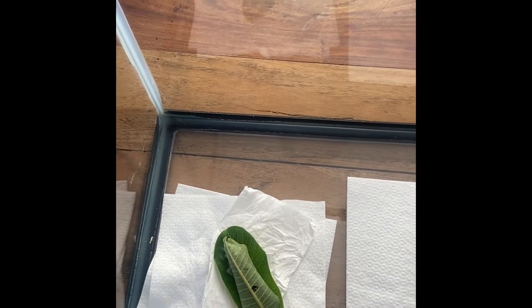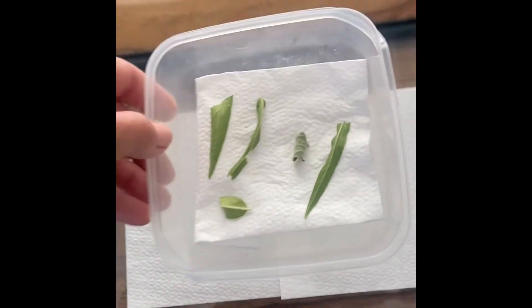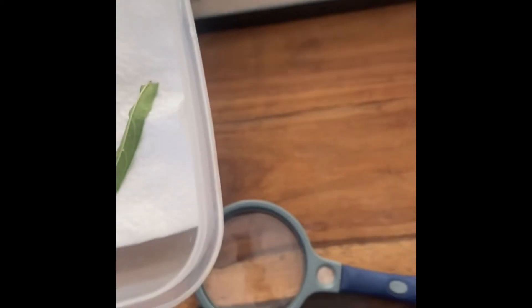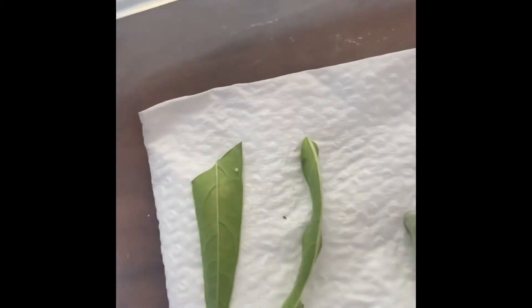Until tomorrow when I do the same thing, in the meantime what you need to do with these eggs is use the magnifying glass to identify whether any of them have blackheads. All I do is take my magnifying glass — if your young eyes are better than my old eyes and can just see it, then awesome. But for me, I like to really look.